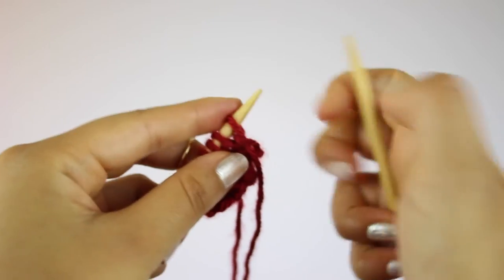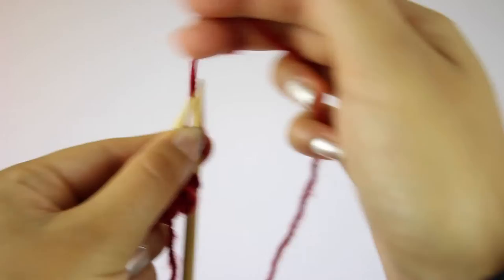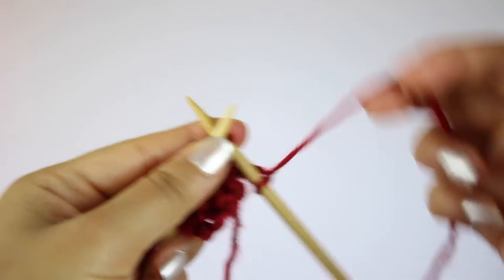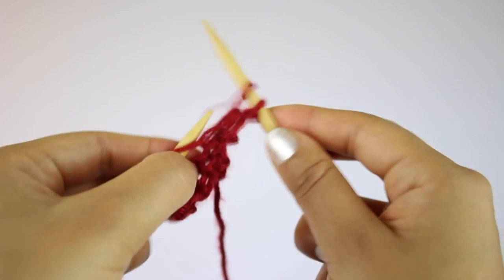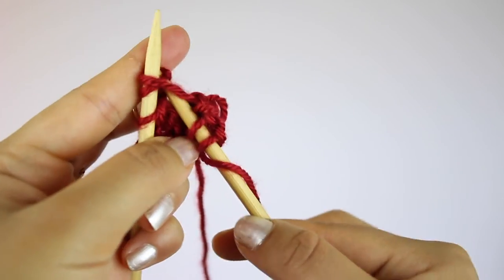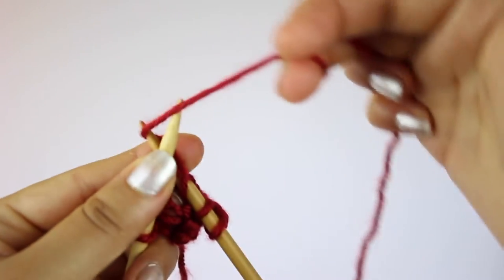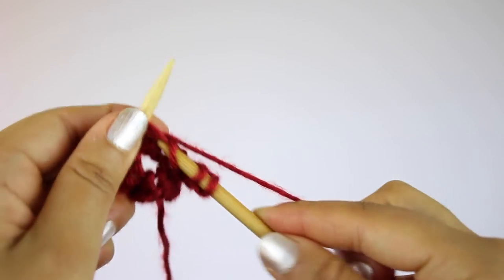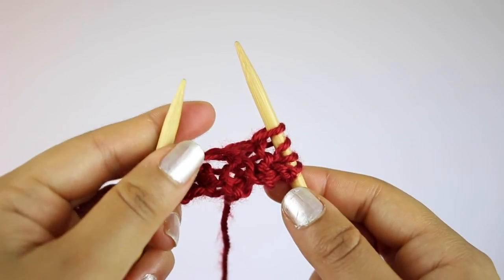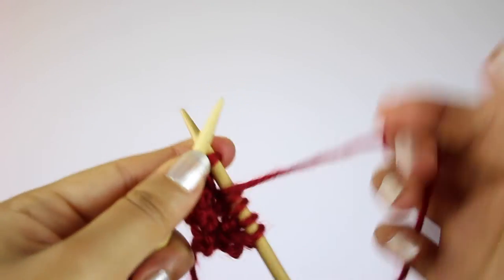For the fifth row, you're going to knit the first two stitches, then knit the next two stitches together. To do that, insert the needle through two stitches, wrap the yarn around, pull it through, and then slide the two stitches off the left needle. Then do another yarn over, and then knit the last two stitches.